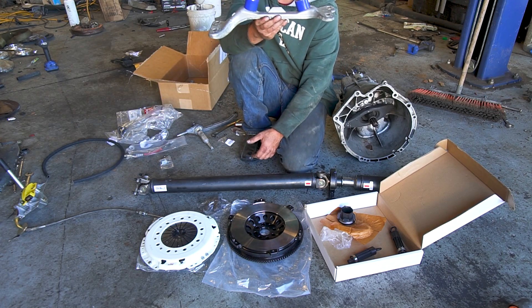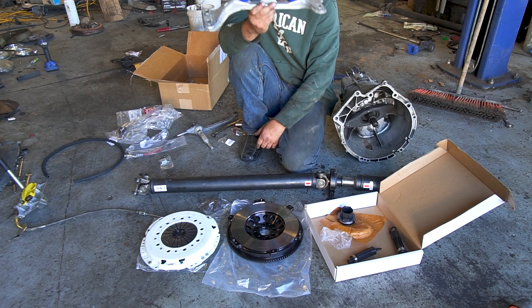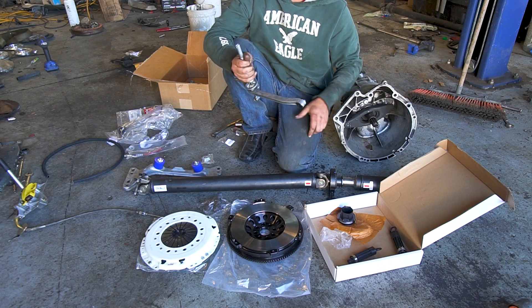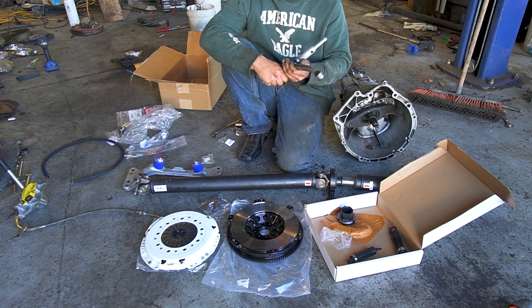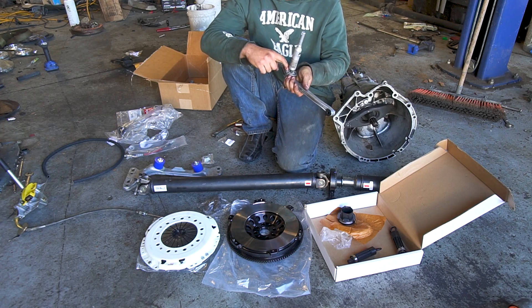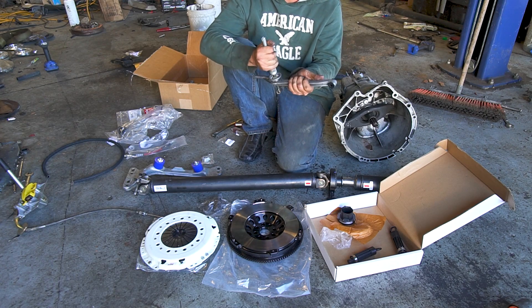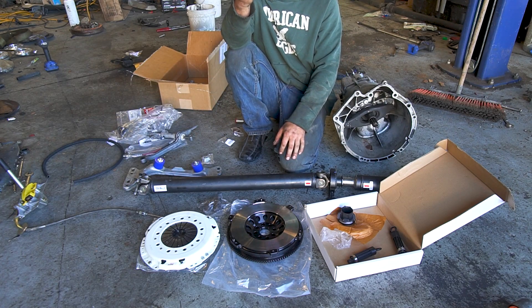You're going to need an E36 manual crossmember — they're the same from a ZF to a Getrag, you just need an E36 manual one. New mounts for it are the same as the auto. You'll need a shifter — get the shifter for an E36 ZF from a 328 or an M3. Jameson replaced the cup in the shifter, the bushing on the front, and the rear — it's all new and solid and actually feels great.